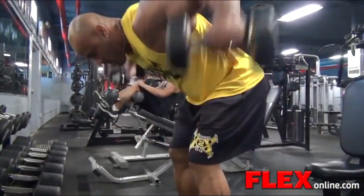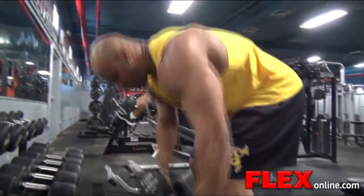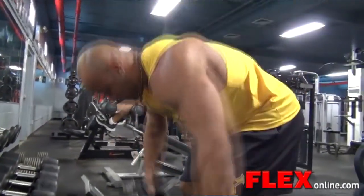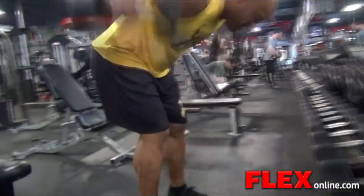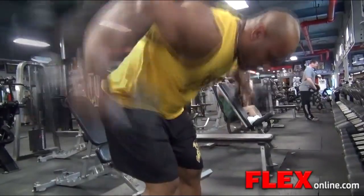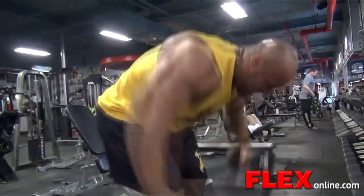Then I finished off with rear delts with dumbbells — another one of my favorite movements. It's been eight or nine weeks since I did my last show and I'm already up to 270 pounds. As you guys know I'm skipping the Olympia, so this is going to be my longest offseason in a while.